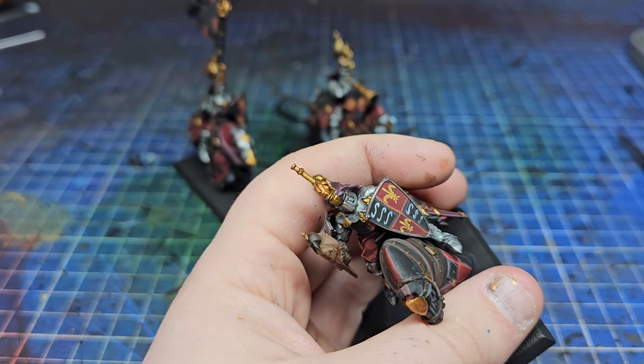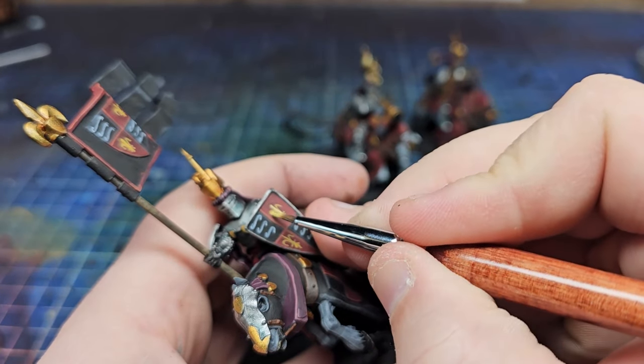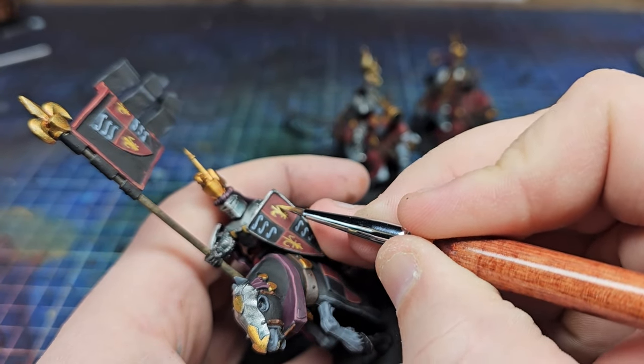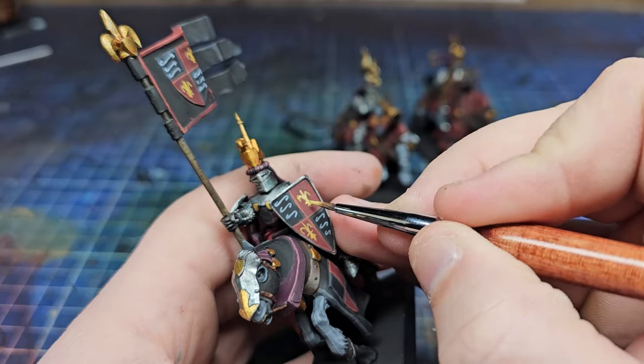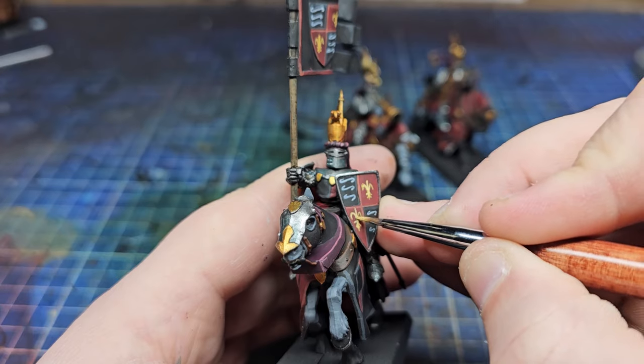After this, all I did was add a few highlights to my little freehands in a gentle fashion, just giving the impression of a bit more light on them. Whenever you do freehand at this scale, it's more of an impression than an actual picture — so those little S's just look good from a distance. They're not perfect, but I rather like them.